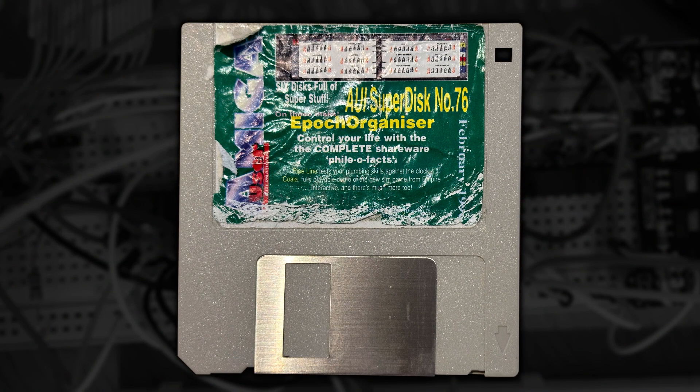Amiga User International, or AUI, used the Disk Spare format to squeeze more stuff onto their so-called super disks without including extra disks with the magazine. I'm guessing it was probably a cost saving exercise whilst providing more value. But how did that work?